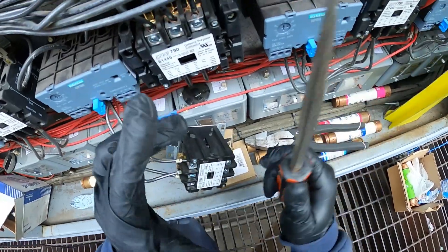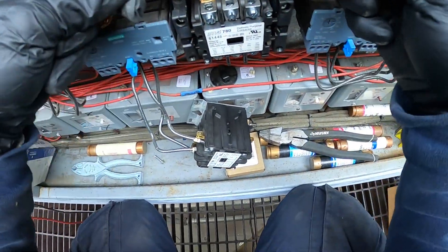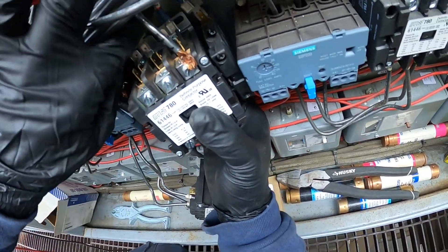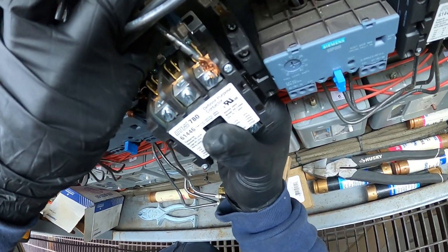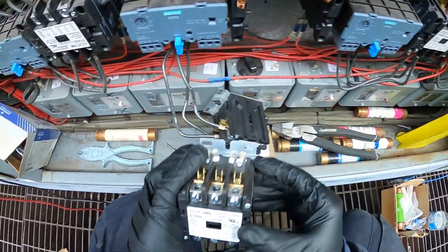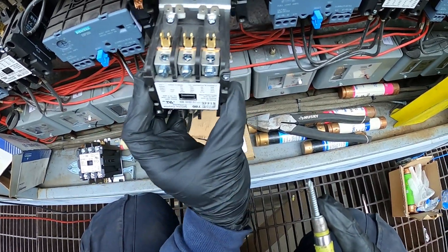Now we can connect our three line wires and our coil. This is labeled as one, two, and three. Then we have our coil — these two white wires go on one side of the coil, and then this goes on the opposite side. Now we're done with that. I'm going to mount my new contactor.